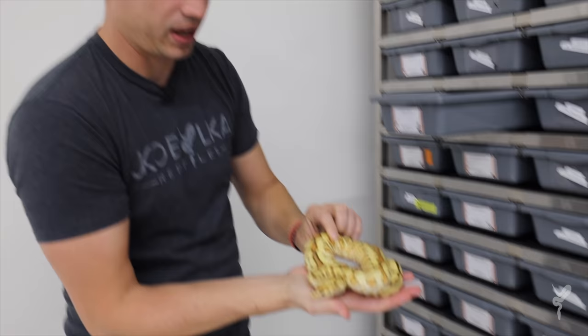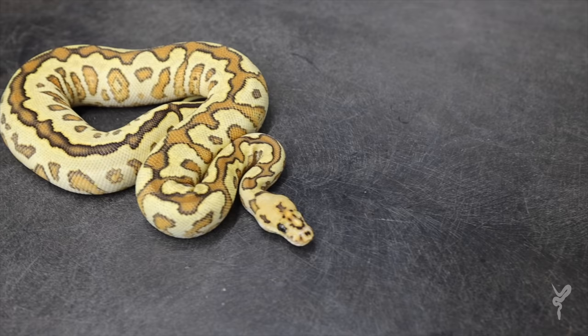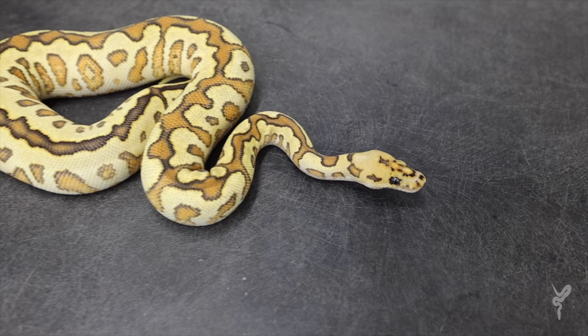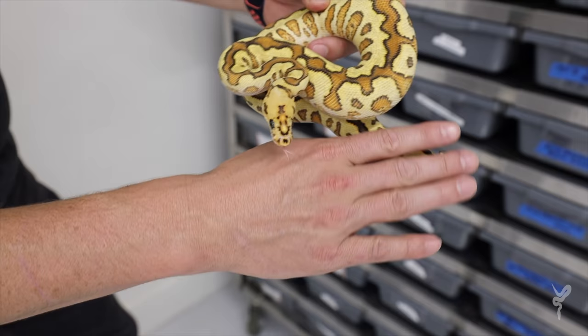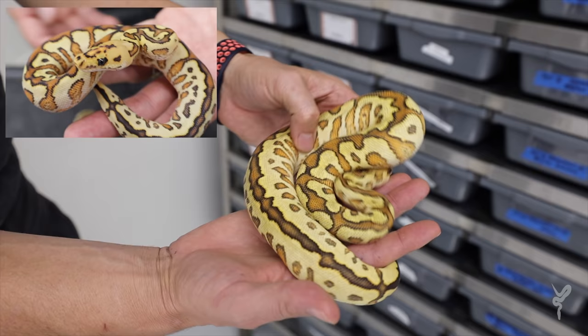Next one is the orange dream yellow belly special spot nose clown — what an amazing combo this one turned out to be. The absolutely crazy flames, and with size those orange cracks on the top have really opened up even more. Such a clean head, an amazing clean combo. We actually made two of these — this one is the female, and the male has got some great size on him too. Hope to make some more crazy stuff with this soon.